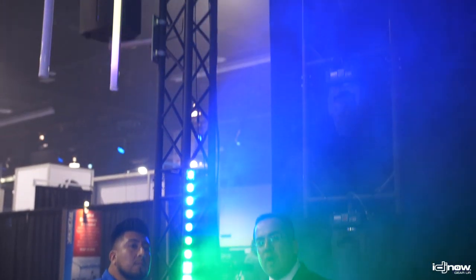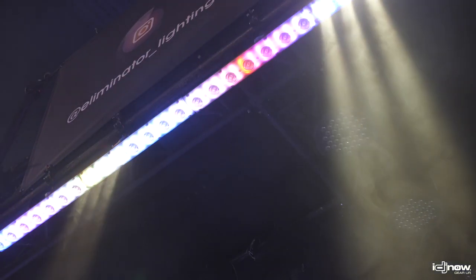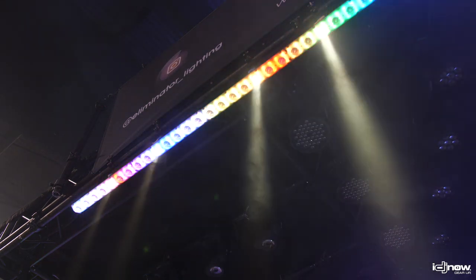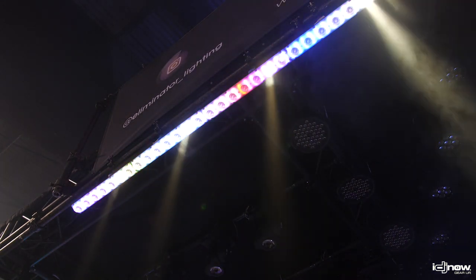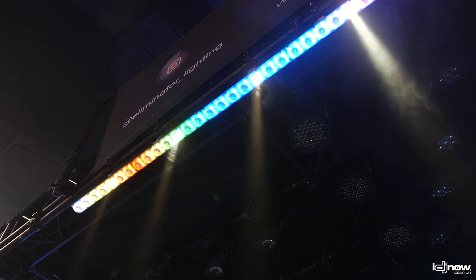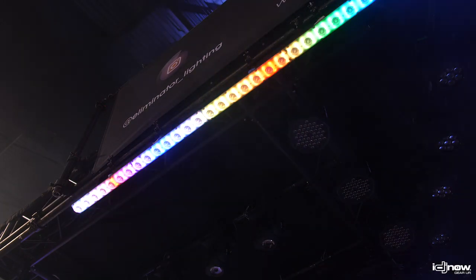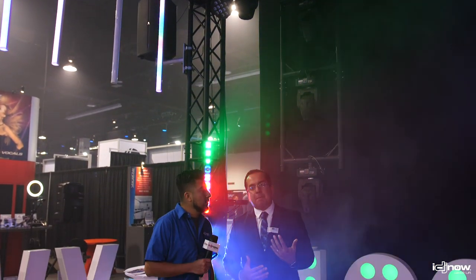Right above us, we have the warm white version. So if you wanted just that nice 3000 Kelvin color temperature, this is the bar you could go with — the Beeline WW. Those warm whites are three watts. And you still have the background which has the RGB kind of a pixel, nice eye candy type of effect. The length is the same, and the operation is the same where you have DMX and also built-in programs. Both models in our Beeline series are going to be at a very affordable price, great for the guy that's looking to add a linear type of fixture with eye candy without breaking the bank.